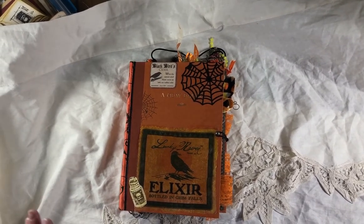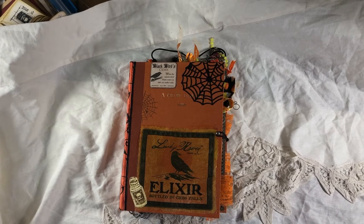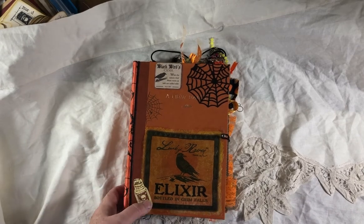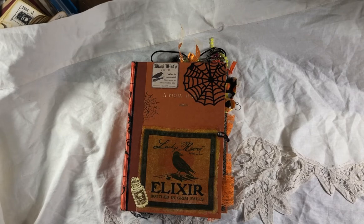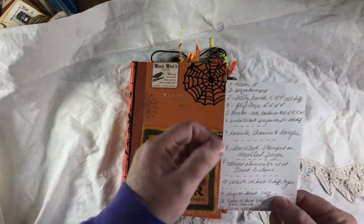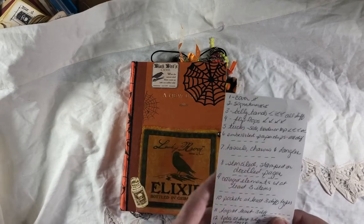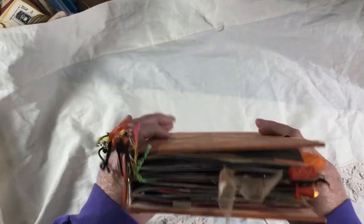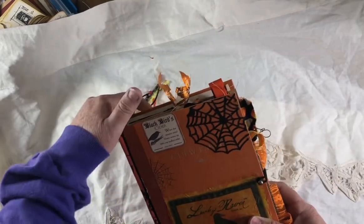Hi guys, this is Cindy and I'm going to attempt to do a flip-through of this book. Usually my first filming of the flip-through is when I notice all the stuff I forgot to do. So we'll see how this goes. It's a Halloween junk journal. I made it for the October one-of-a-kind junk journal challenge and it had to have 13 different elements and just so many of each one. It could have been really chunky, but it ended up not being too bad.